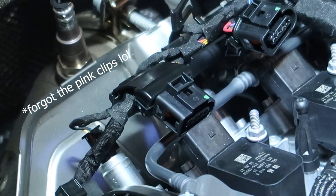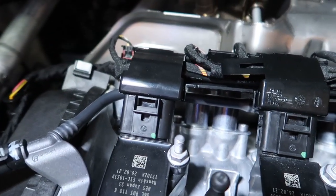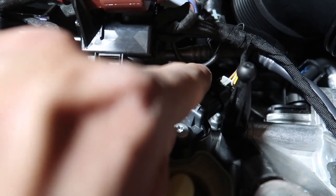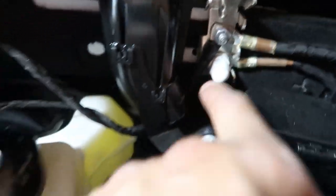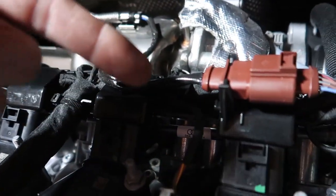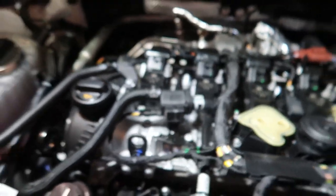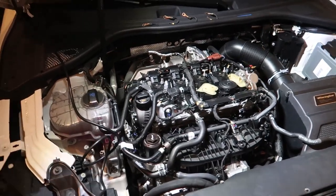I'll show you how I routed it nice and clean. I'm definitely happy with this — you can't even tell. There's just a little bit of extra on this last one, a little loop there. I brought it down under the tube, down around behind the brake booster, underneath, and it comes up right here on the ground. I had to wrap some wires behind the loom and loop them around — a little bit of fooling around but it looks good.